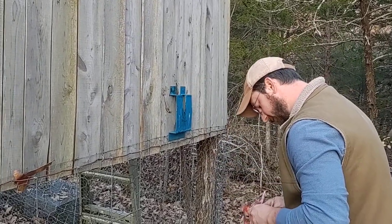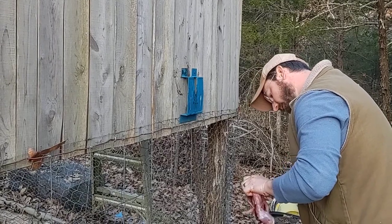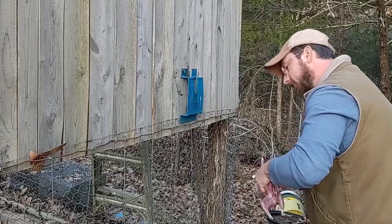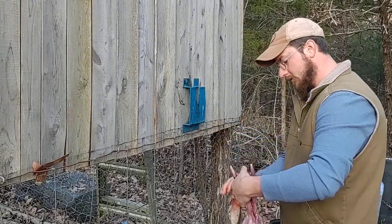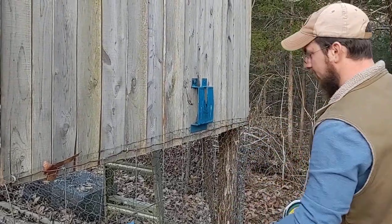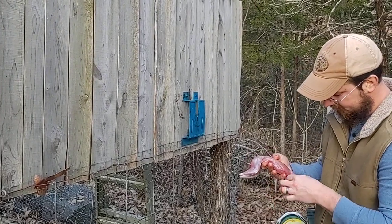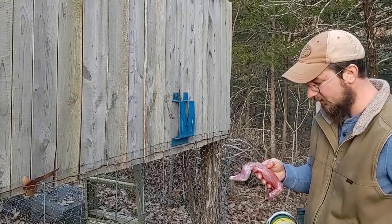You can do this while it's still up there but I like to take it off. Cut around the head — that's it. You've got a pretty clean squirrel carcass. Easier than trying to hold onto it or stand on it or do any of that.